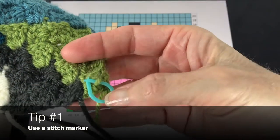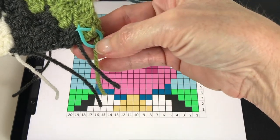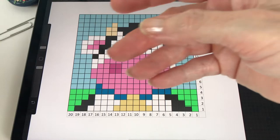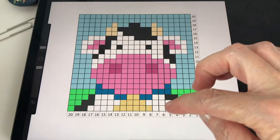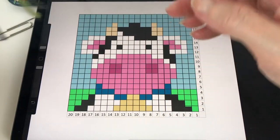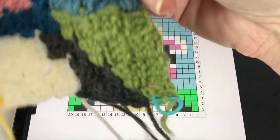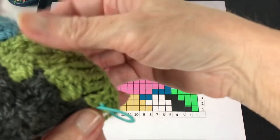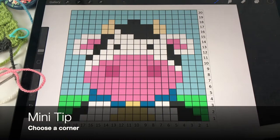Tip number one: use a stitch marker. When you start your very first square, use a stitch marker or a strand of yarn to mark that very first corner or first block. Once you start building, you're moving up and down on the diagonal and turning your work back and forth, so it's very easy to lose track. This saves a world of hurt and reduces a lot of frogging.